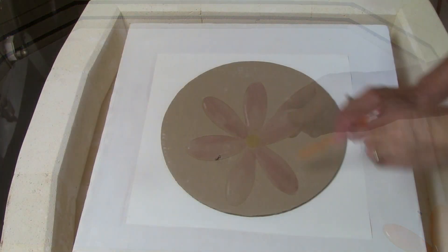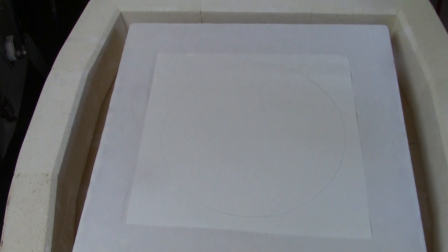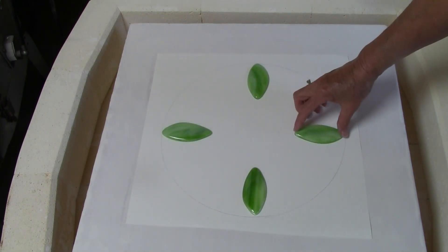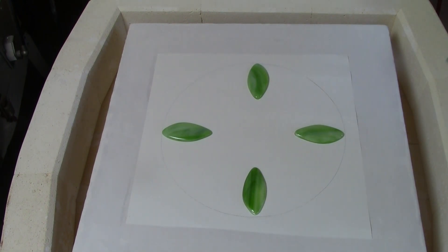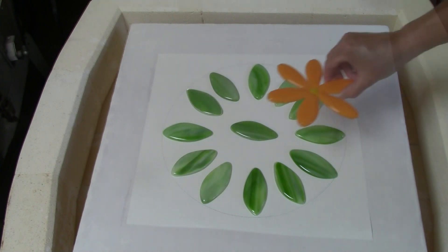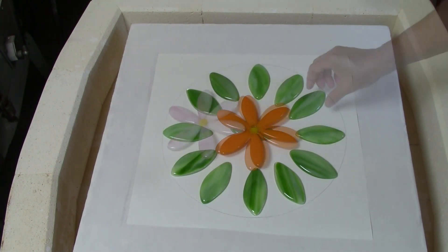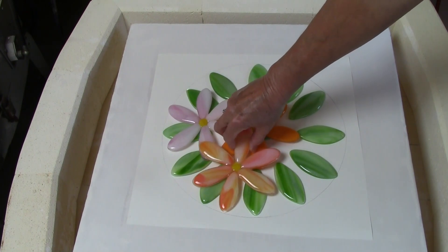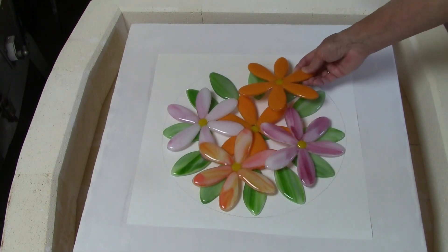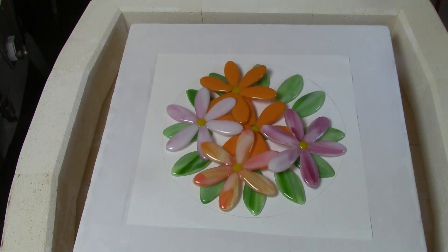The flowers are fused to a tack fuse temperature, so I retain the texture and definition of the flower petals. Now to put it all together — I'm going to trace a circle on a piece of fiber paper, using this cardboard as a guide. Then I'm going to build my design inside this pencil line to ensure that the slumped project fits in the desired mold. The green leaves act as a base and a platform for the flowers. Now I'm going to add the flowers and turn them in different directions so that I get the petals reaching out to that pencil line, to ensure a nice rim shape all the way around the finished bowl.